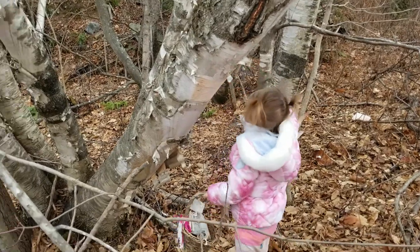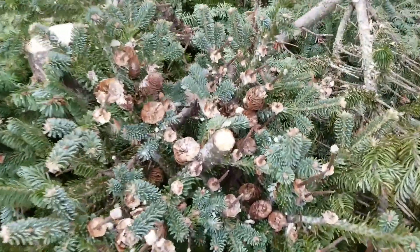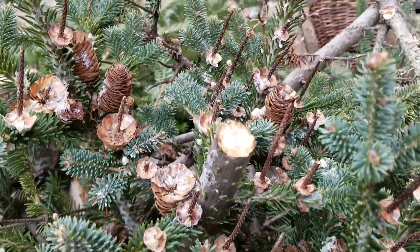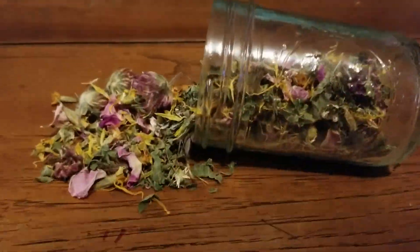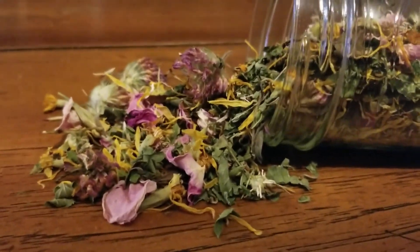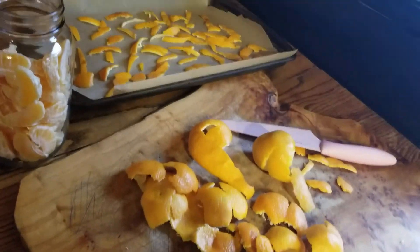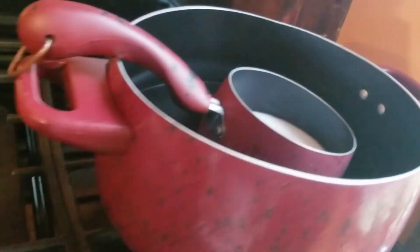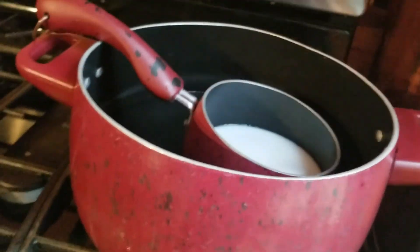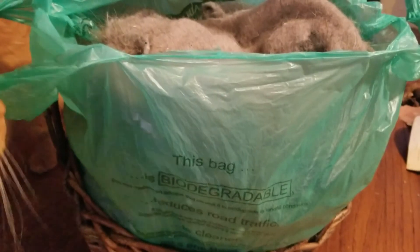We'll need some birch bark, some pine cones, dried flowers and herbs, scented oils, dried citrus peels, and we'll hold it all together with some melted beeswax and dryer lint.